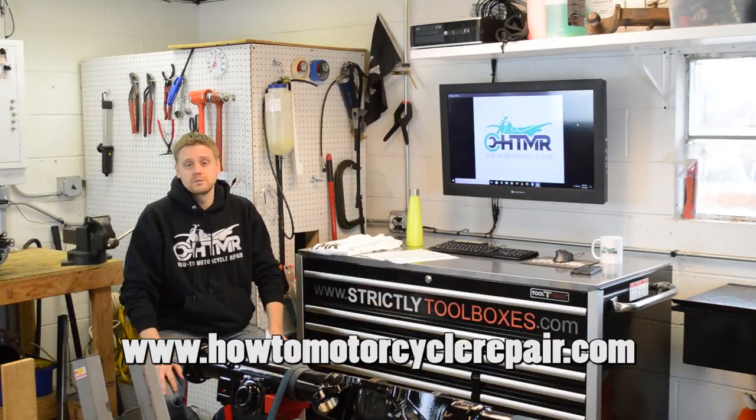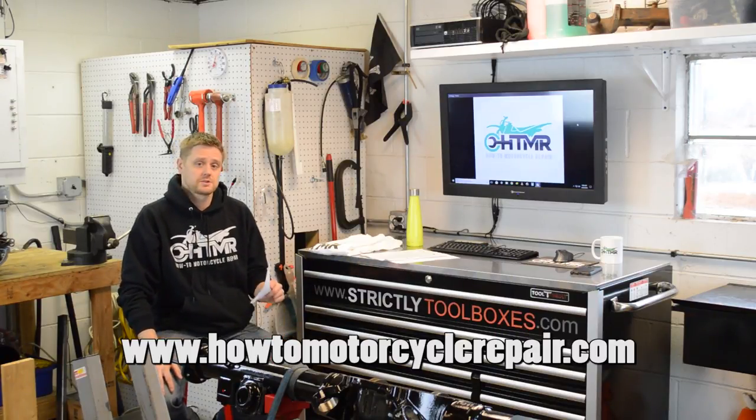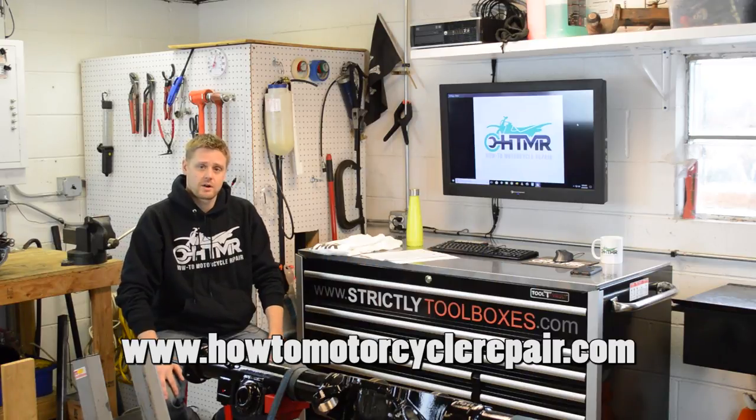Hey, what's up everybody? It's Matt from HowToMotorcycleRepair.com, also known as HTMR for short.